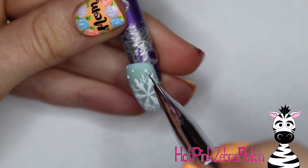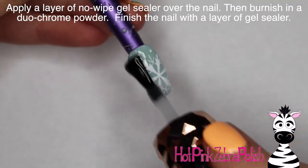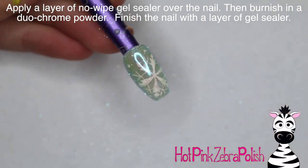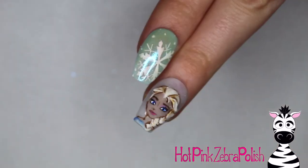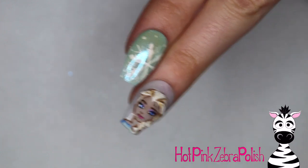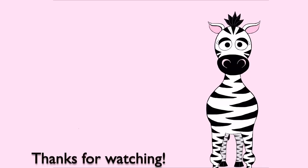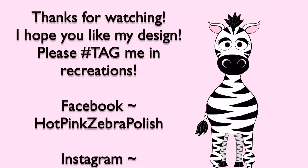Just add a couple dots here and there — it doesn't have to be too much, just a few to fill it in. Then apply a layer of no-wipe gel sealer over the top, and burnish in a layer of duochrome powder — the one I used is kind of a green-blue — over the whole thing. Apply some gel sealer and you're all done with these two. I love the way Elsa turned out; I think she's one of my favorites. I hope you guys like it as much as I do — it's very appropriate for this wintery, snowy time of year. See you in my next video, bye!